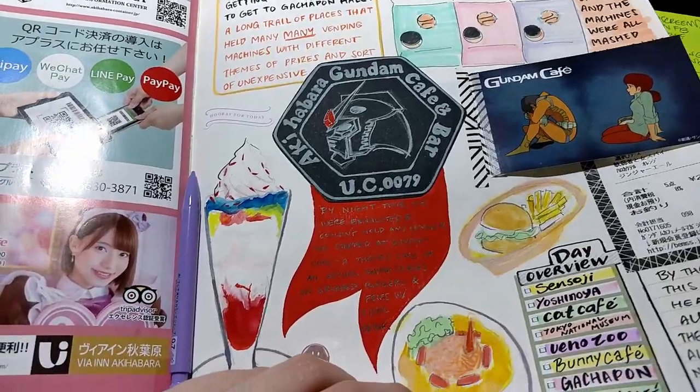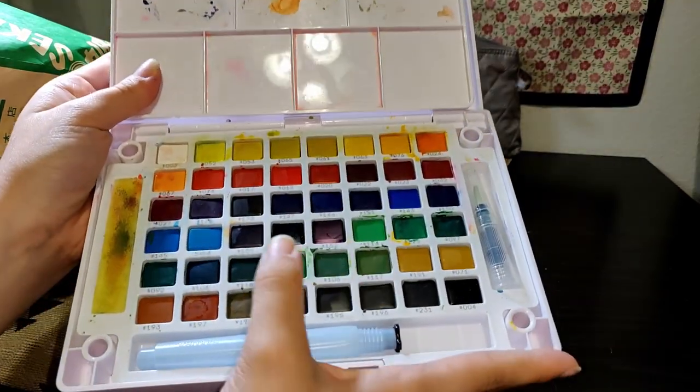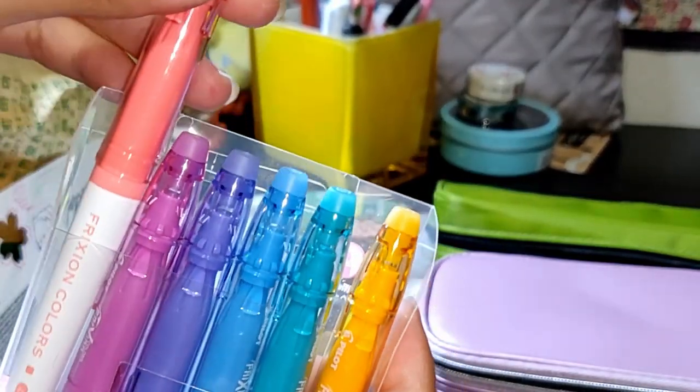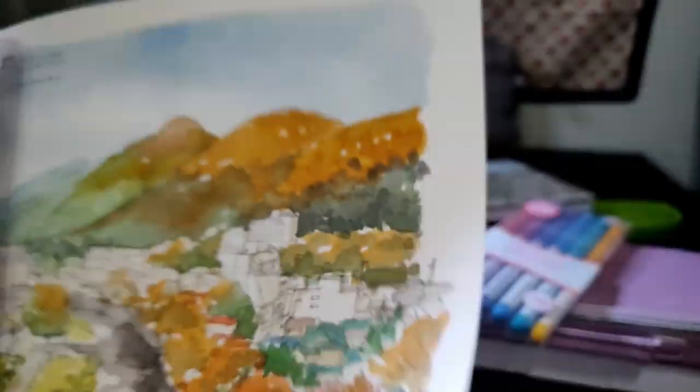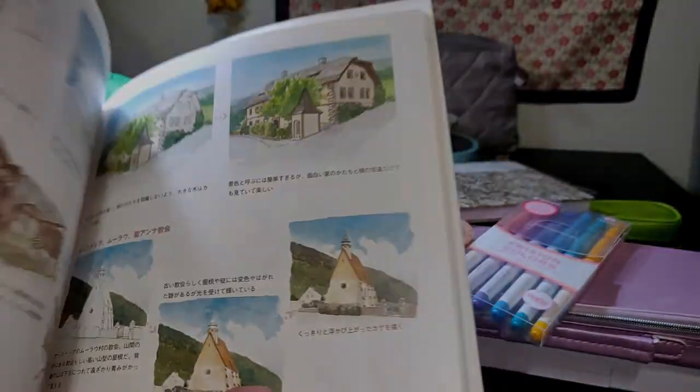So this is it guys — those were all of the items I got at Sekaido. I hope that you enjoyed looking at these items as much as I did. Make sure to press like and subscribe if you enjoyed this video. See you next time.